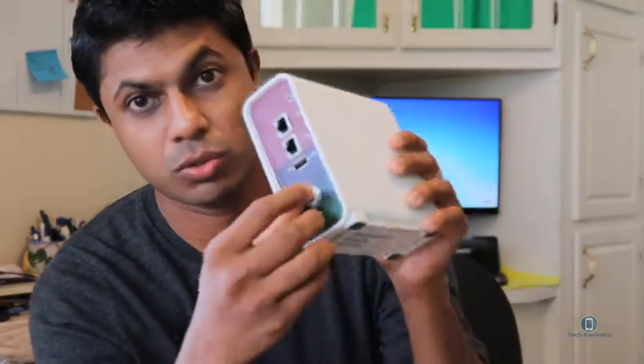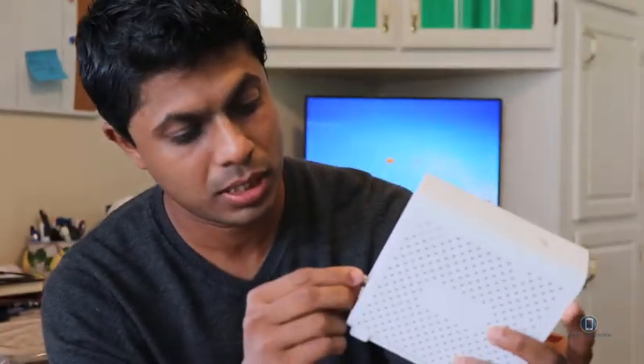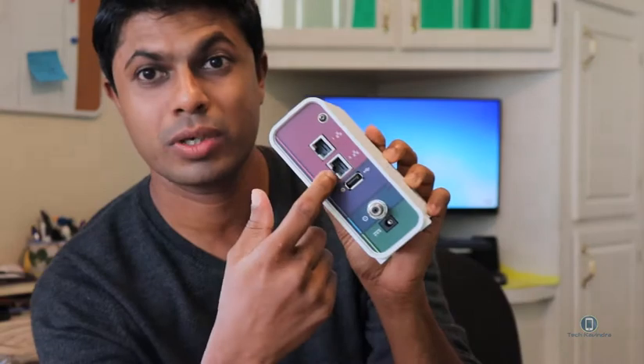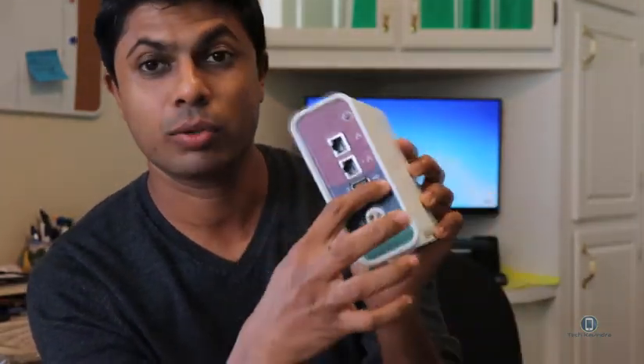So here's where you connect the coax cable, and this is the power. And this is where you connect your network cable.